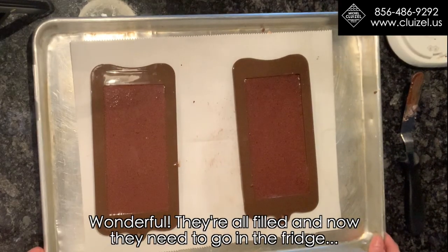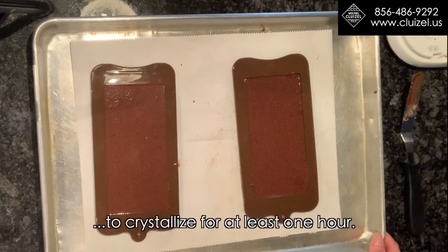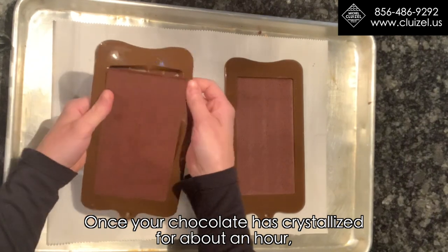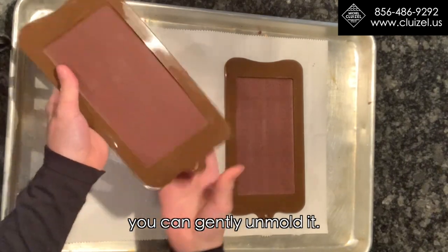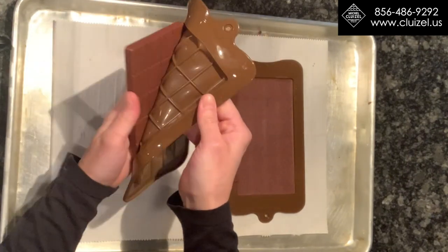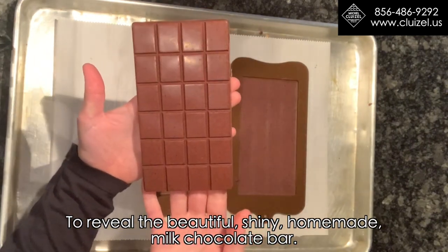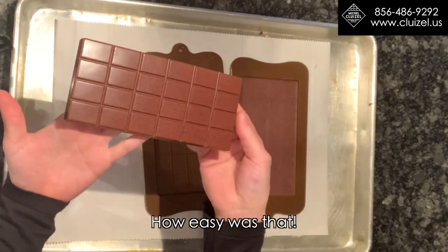They're all filled and now they need to go in the fridge to crystallize for at least one hour. Once your chocolate has crystallized for about an hour, you can gently unmold it to reveal a beautiful, shiny, homemade milk chocolate bar. How easy is that?